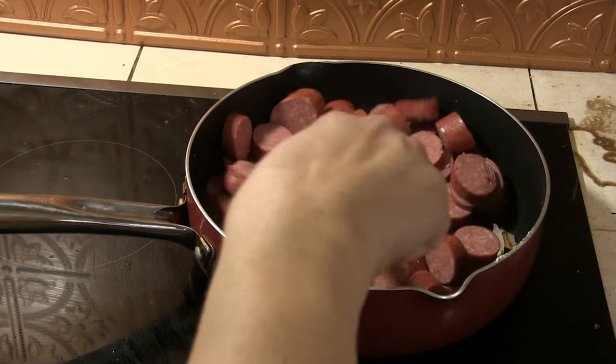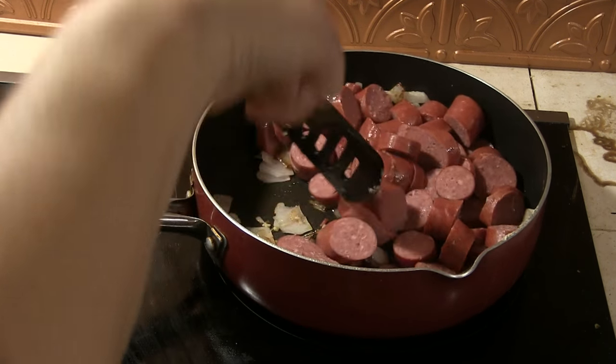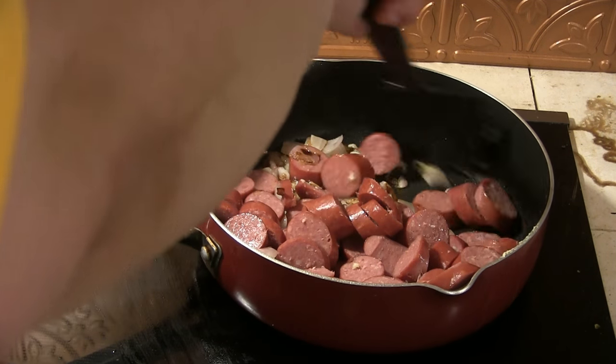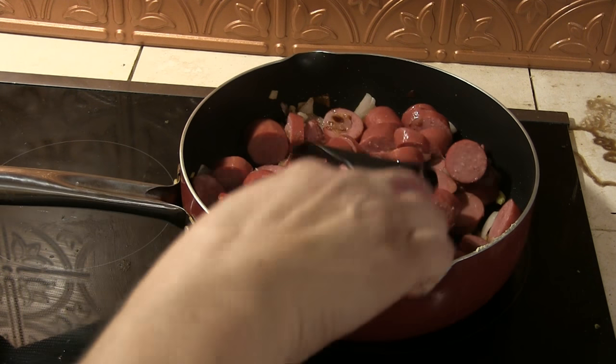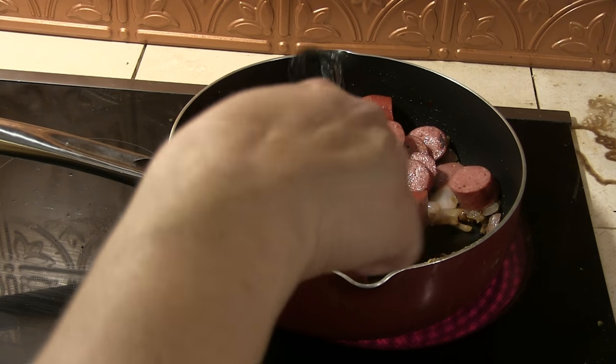So we're adding the sausage in. And the washing machine is done. We're gonna let the sausage brown. The noodles take up so much space — I'm thinking I'm gonna need to take everything out of this pan when I put the noodles in.